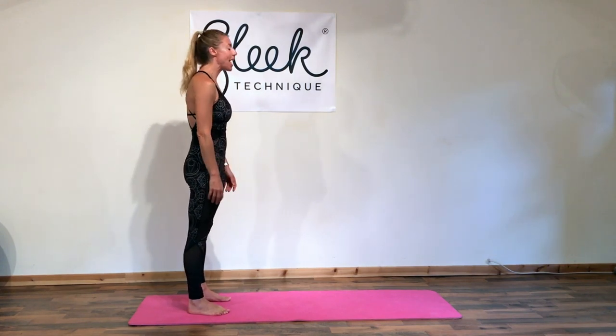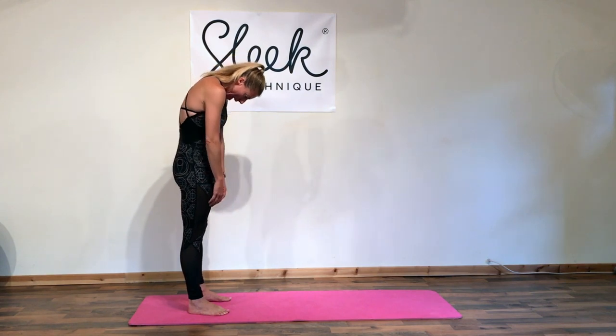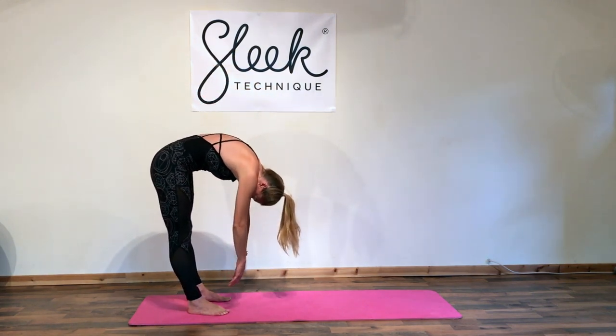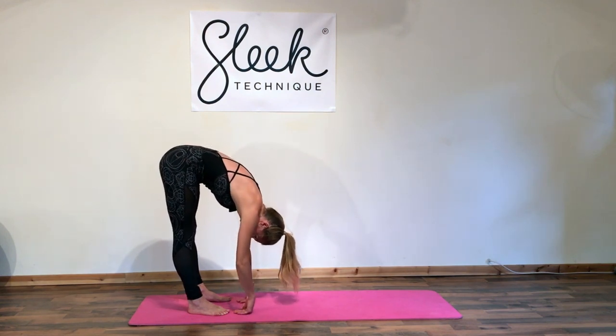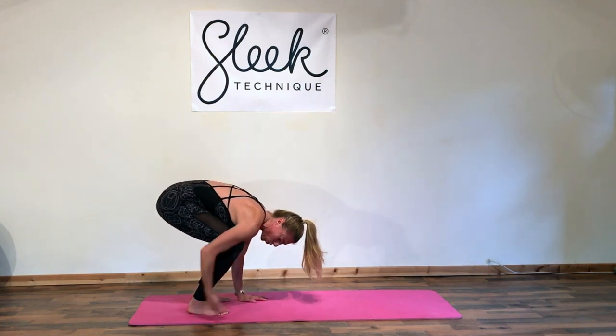We're going to start by rolling down through the top of the head, so just stretch out through the spine, all the little vertebrae into your neck and then into your mid-back. Start to peel down through the spine into your fingertips, just grazing the mat if you're not quite there yet — don't worry. We're going to add a demi-plié into those legs, then flatten the palms down into the floor.